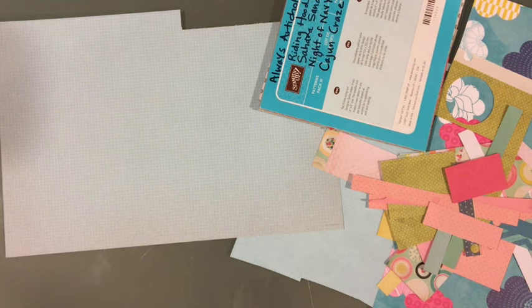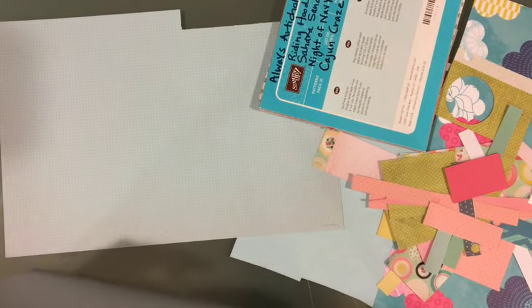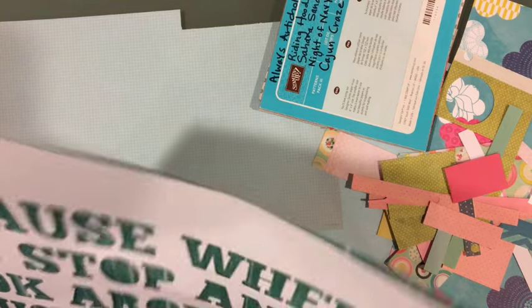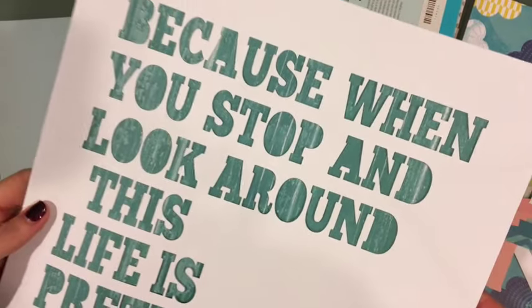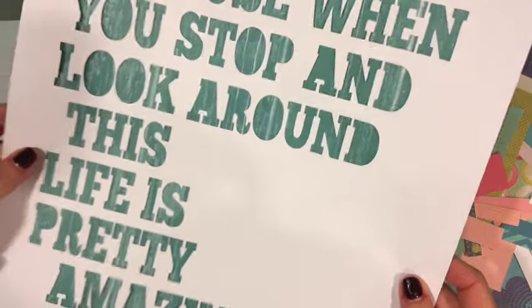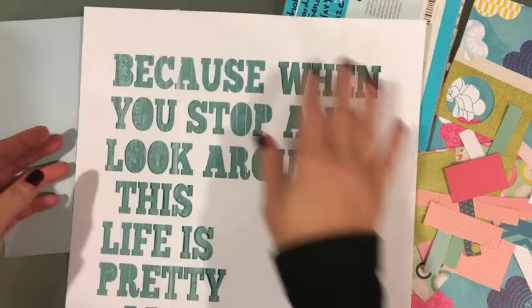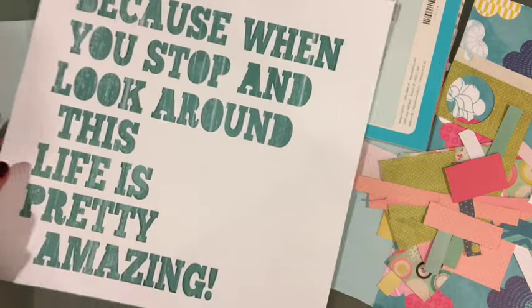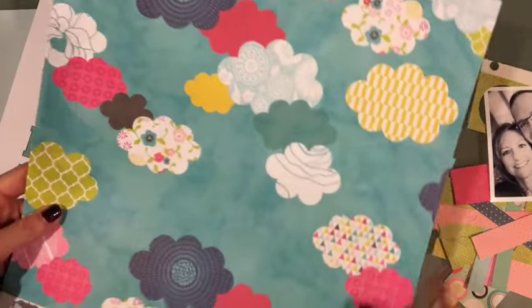Amy R has a YouTube channel called Prairie Paper and Ink and she posted a haul the other day. She posted a stamp that she bought from Simon, and originally I was gonna go with a quote to do with my one little word, but I decided I'd do a separate layout for that. She bought a stamp and it was so cute that I copied that quote — it says 'because when you stop and look around this life is pretty amazing.' I cut it on white with my Cameo and I'm hoping to back it up with this wood grain, maybe cut it down a little bit.